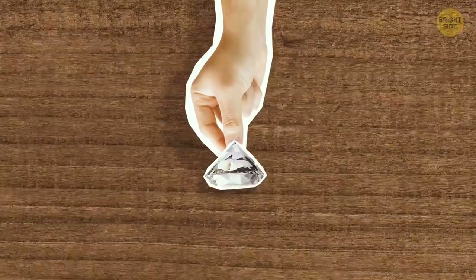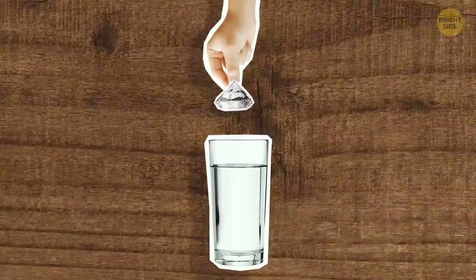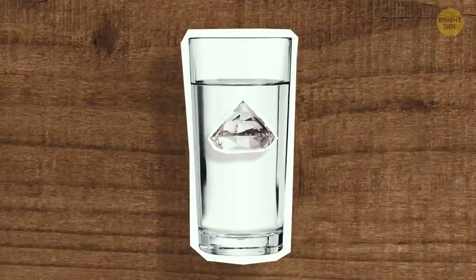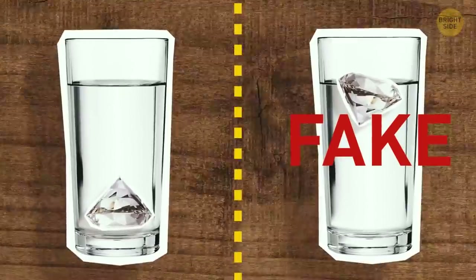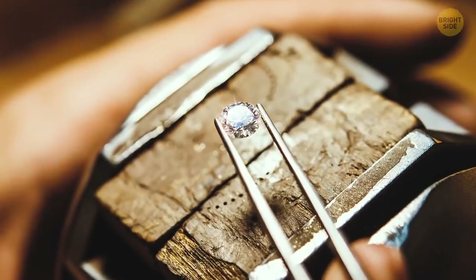If you have a loose diamond, you can try dropping it in a glass of water. If it sinks, it's the real thing. If it floats in the water, you might have a fake on your hands. An authentic diamond has a high density.